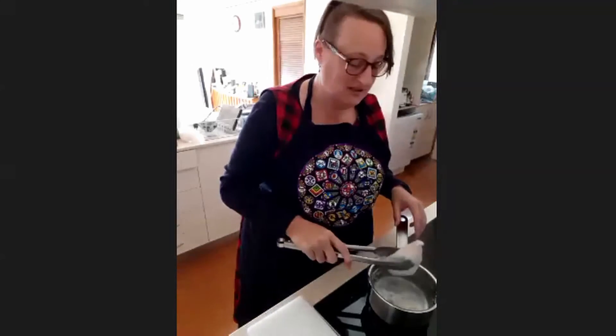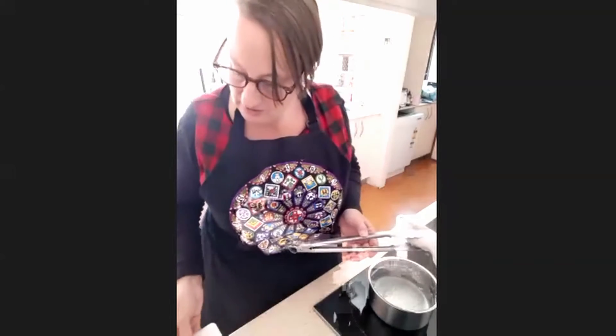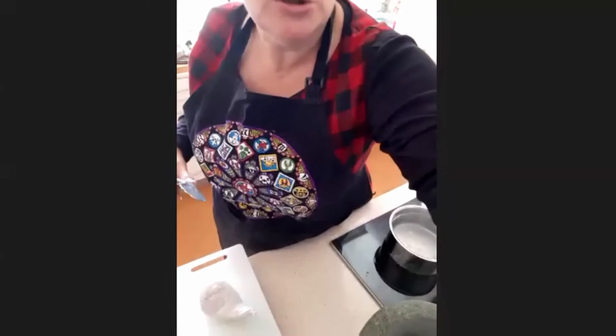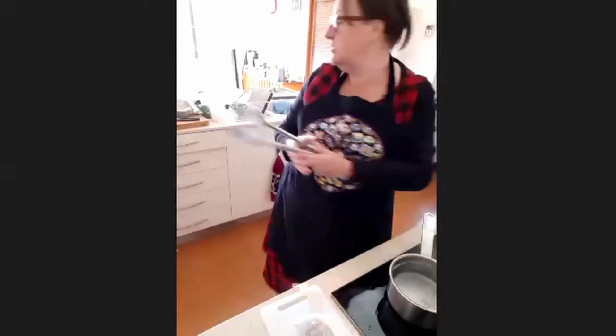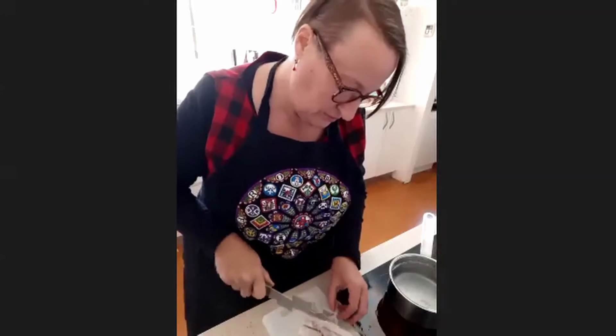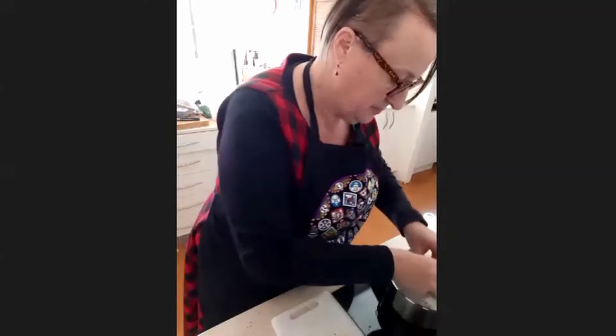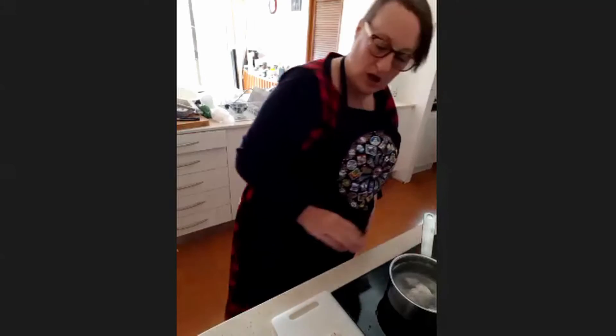Our chicken is out now. Before I chop it, I'm going to throw it on the scales because our recipe uses equal parts chicken, almonds, and sugar. It weighs 142 grams. So now I need to weigh out 142 grams of almonds and 142 grams of sugar.